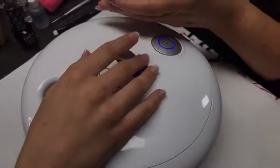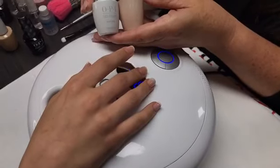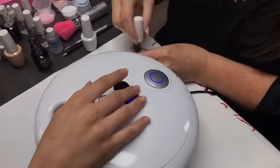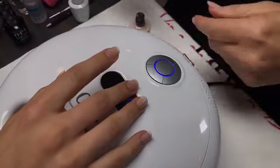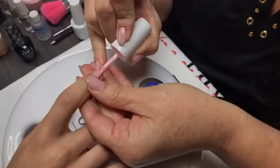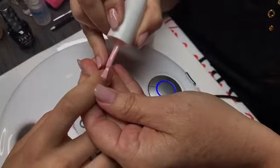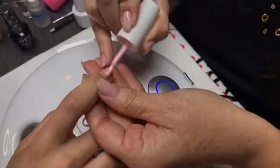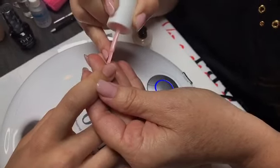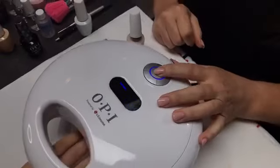For the classic look, I'm going to use Bubble Bath as well as Alpine Snow tonight. Starting with one coat of Bubble Bath — get as close as you can to the cuticle, make sure you don't flood the cuticle and side walls. Because this is a sheer color, you might have to work it a little so you don't have any streaking. Cap your free edges on each coat, then cure for 30 seconds.